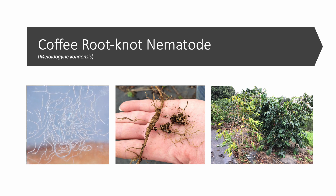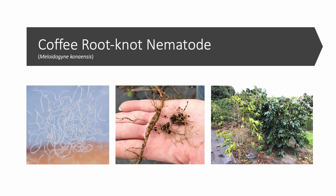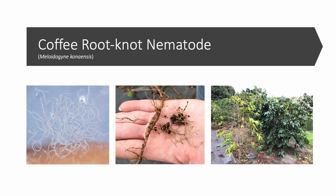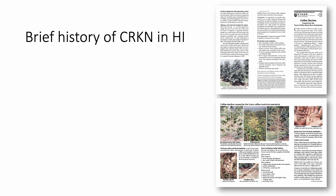Coffee yields may be reduced by 20 to 25 percent or greater, and plants can succumb to nematode infestation. Coffee root-knot nematode is not a new threat to Hawaii farmers. In the mid-1950s, superintendent of the Kona Research Station in Kanaliu, Edward — otherwise known as Eddie Fukunaga — was challenged with solving a replant issue in Kona. Young coffee trees were dying before their fourth year in the ground.